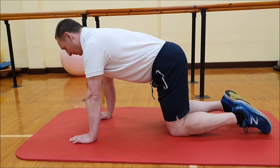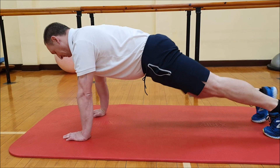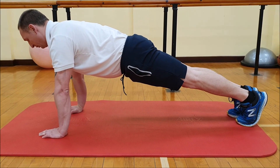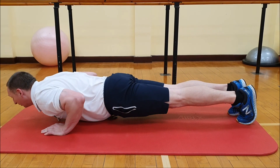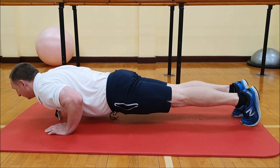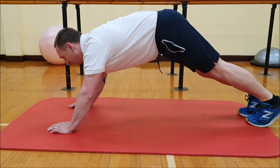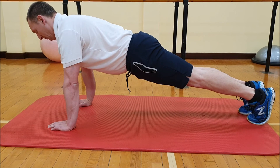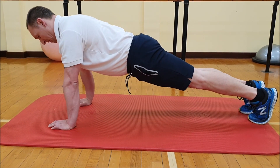Then the next progression with the press-up is to go into the full press-up position — feet straight, knees straight, back in line. All the same rules apply for the upper body: keeping the elbows in line, lowering the chest to the floor and straightening up again. Again we're not arching the back, we're not shifting the weight backwards, and we're not lowering our hips to the floor — maintaining a nice straight line down.